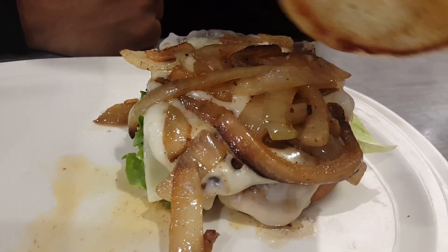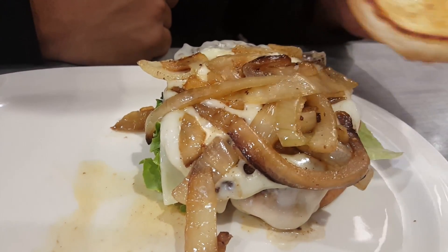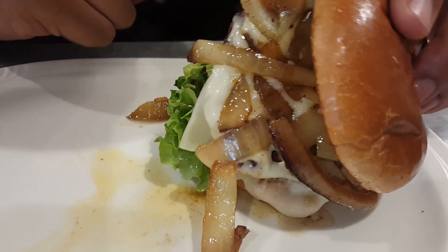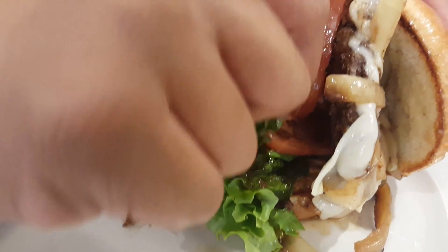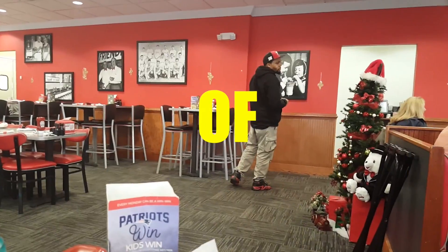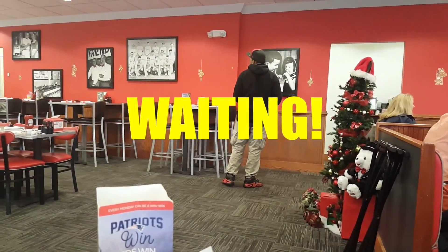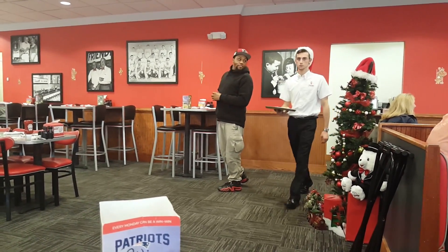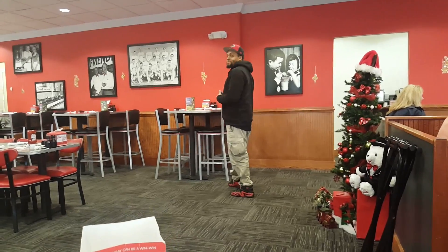Where is the mayo that I said put on this thing? Is it underneath? Mayo, where are you? Is it at the bottom? No. Send it back. Waitress, where are you? You really gonna go find somebody for his mayonnaise? They ain't giving him no love.